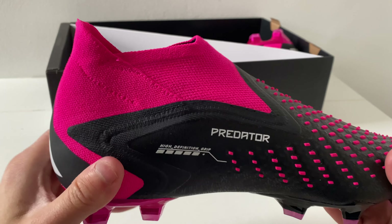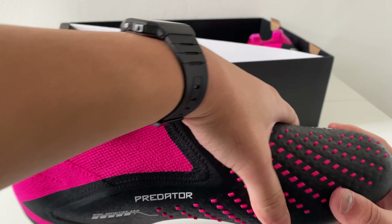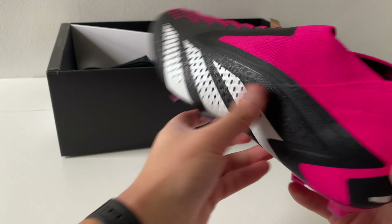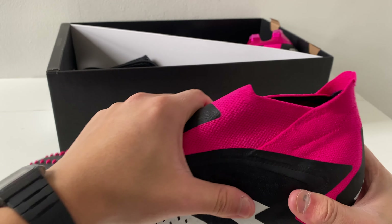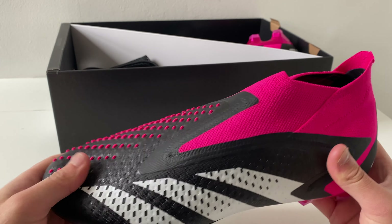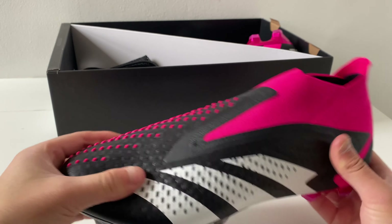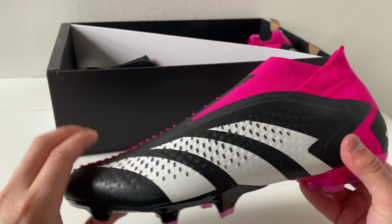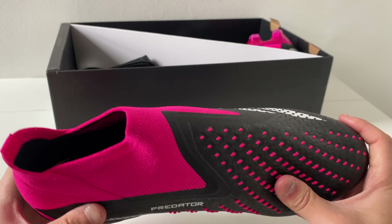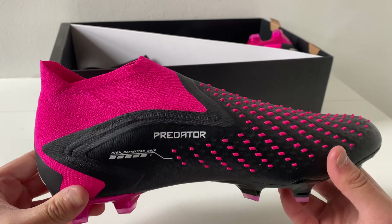Nice and soft heel cushion at the back. At the midfoot I can definitely feel a very wide surface area, which is good as it will fit wide feet players as well. A nice soft toe box area, but it also has a thicker material just to protect you from being stepped on. Nice and soft material, but not too soft, and it offers good protection at the front.